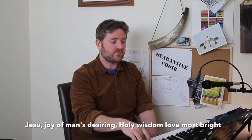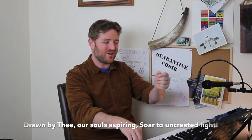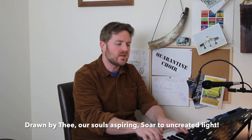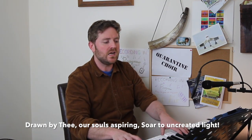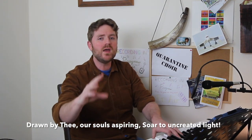Then: 'Holy wisdom, love most bright.' When you sing 'love most,' try not to emphasize every single quaver — keep it with that feeling of three. 'Love most bright,' with a nice tall mouth. The next line musically is exactly the same. Let's sing together: 'Drawn by thee, our souls aspiring.' One, two, three: 'Drawn by thee, our souls aspiring... soar to uncreated light.' Lovely, thank you very much indeed tenors.